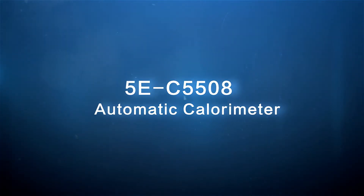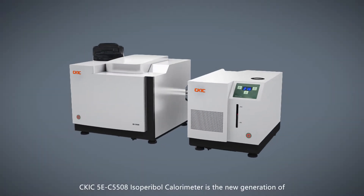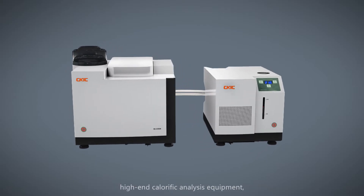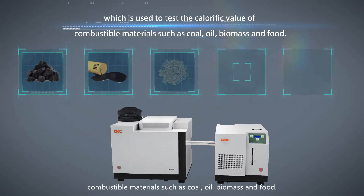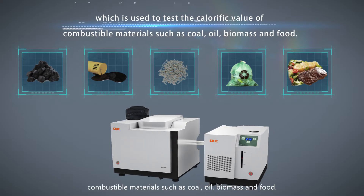CKIC 5EC5508 Automatic Calorimeter is the new generation of high-end calorific analysis equipment, which is used to test the calorific value of combustible materials such as coal, oil, biomass, and food.